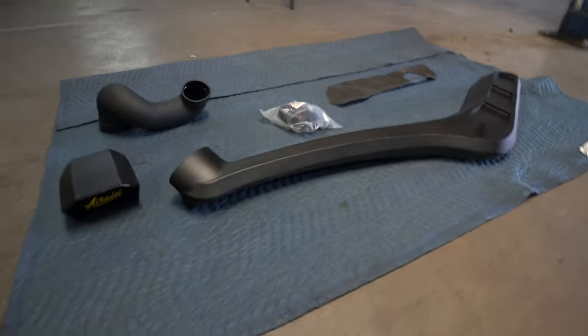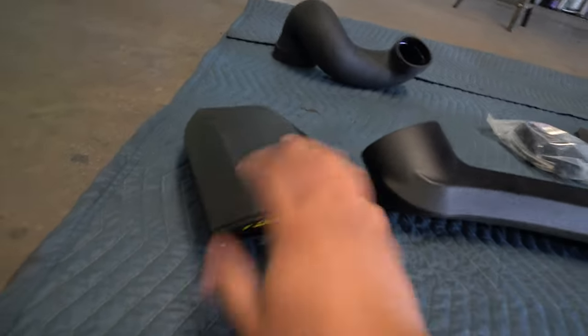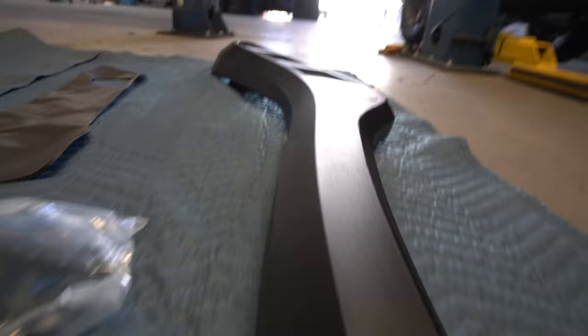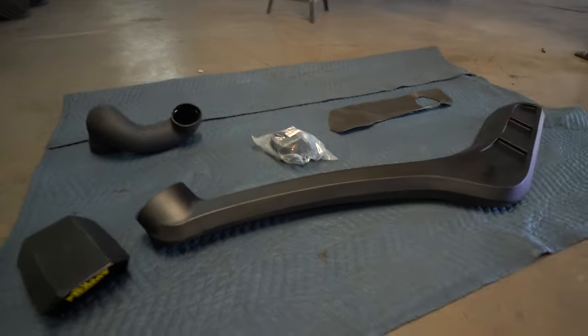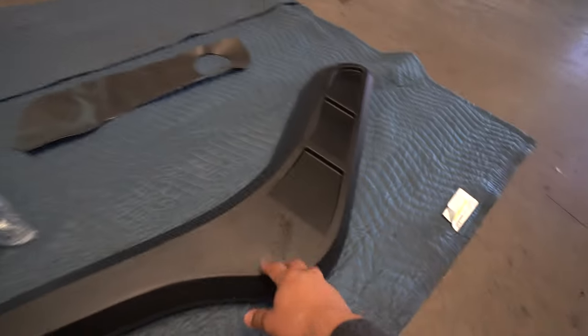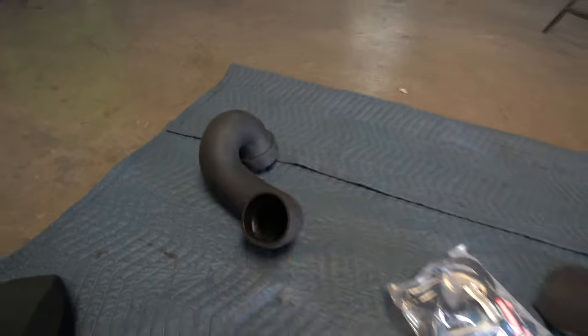As always, I'm going to show you guys what comes inside the box before we get started. This is going to be the snorkel head — it's super slim line, looks super clean. Same thing for the actual snorkel body: it's a lot more thin than any other ones on the market, so it looks super clean and fits well with the Tacoma. It also comes with a template, some hardware, and a rubber piece that you'll see how it works.